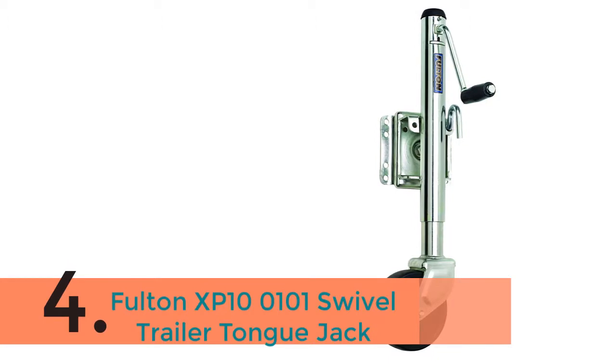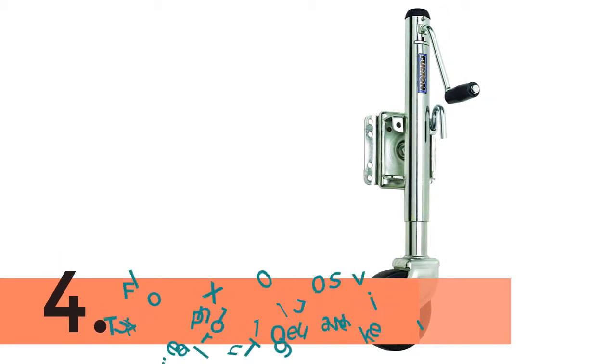The item number 4 is the Fulton XP-1001 Swivel Trailer Tongue Jack.